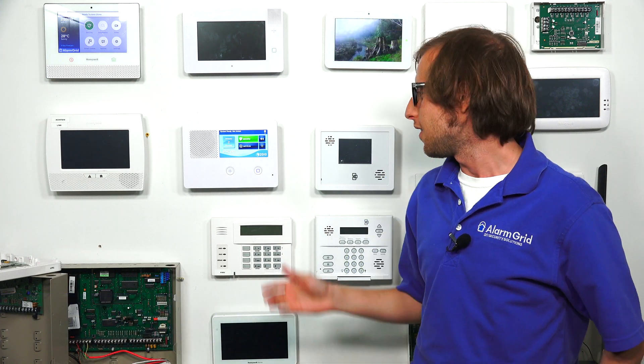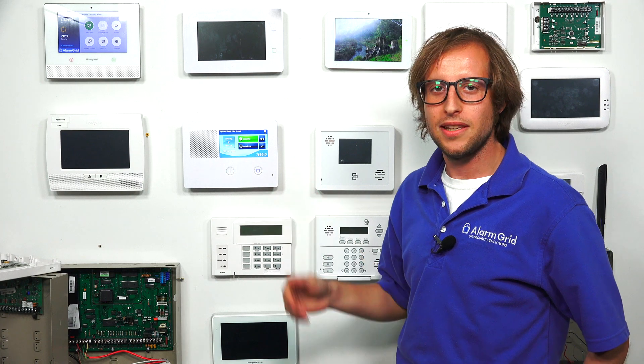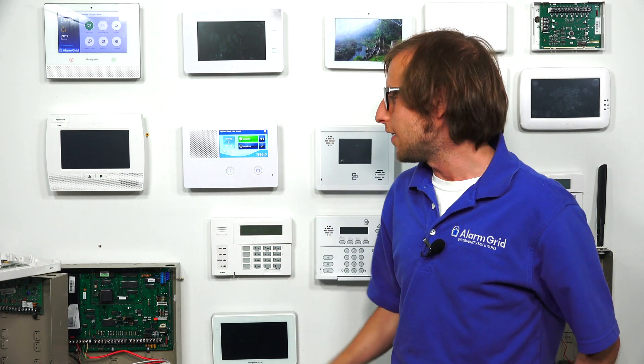Hi, DIYers. This is Michael from Alarm Grid. And today, I'm going to tell you how to power on a 2GIG GC2e security system. Now, as you can see, our GC2e is already powered on, but I'll still be able to go through the powering process. I'm going to open up the panel and show you what we would do.